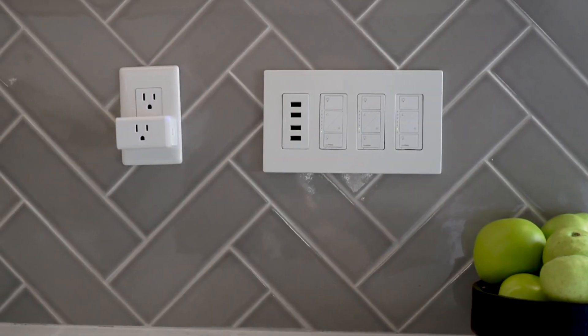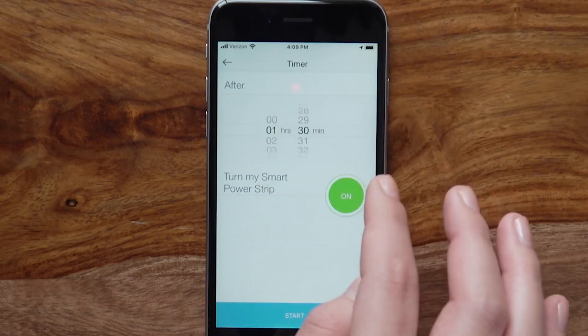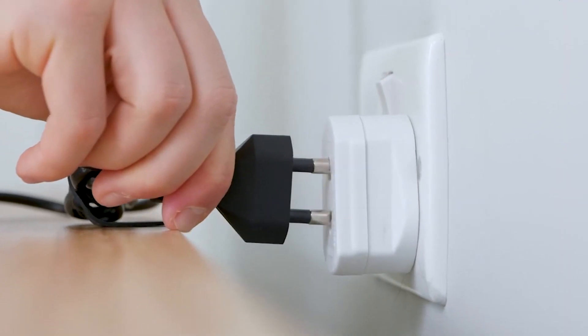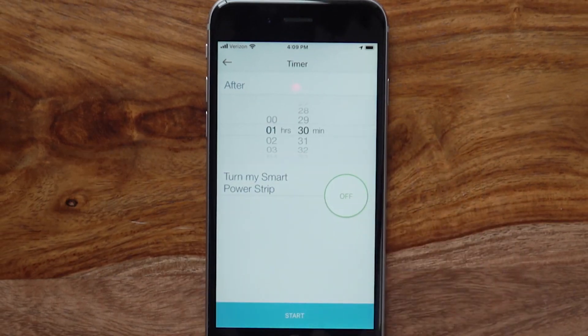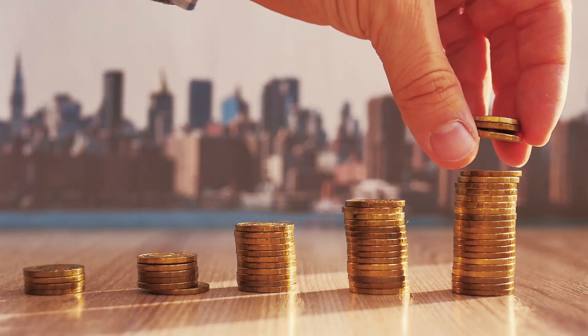With smart plugs you can charge your mobile and toothbrush for just three hours before the power is shut off. Connect your mobile or toothbrush charger to the plug, set a schedule, and automatically have it turn power off at a specific time. In this way you protect the device's batteries and save money overall.